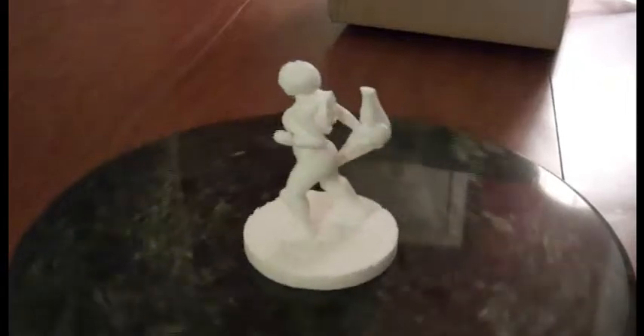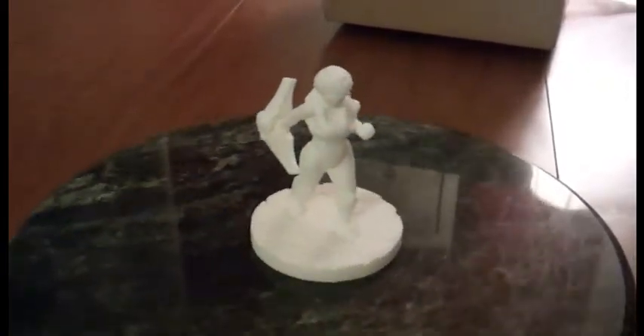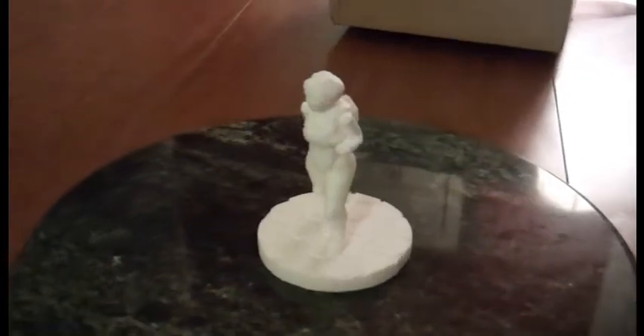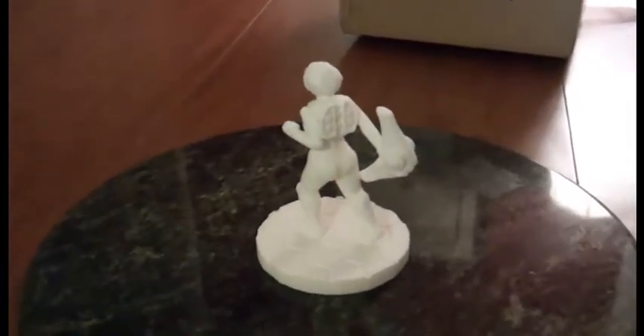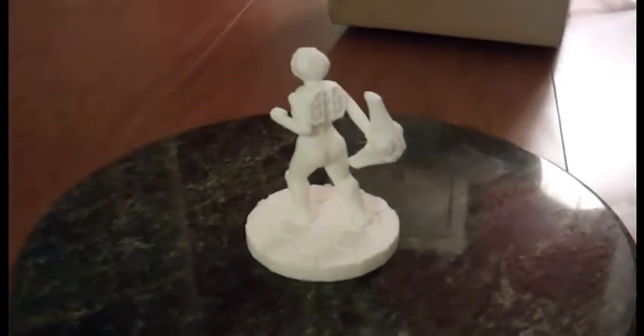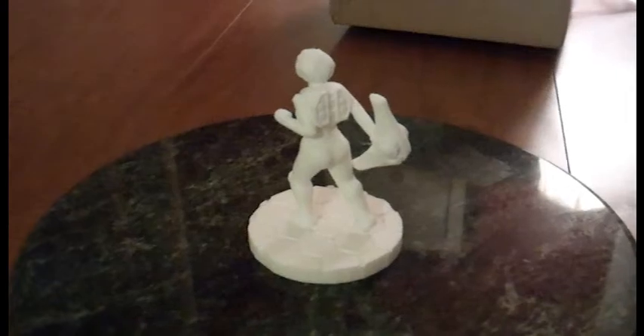I'm going to try to do something about a third of this size, but try to keep up the detail. This is the first draft, so we'll see how it comes out by the time the game is released.